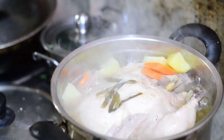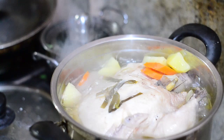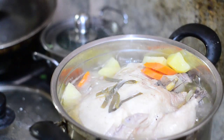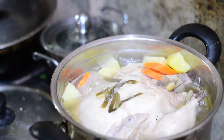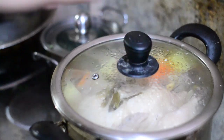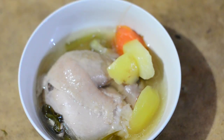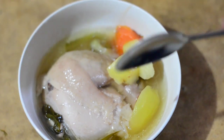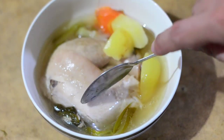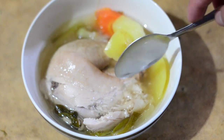This is now done! The aroma coming out of the dish right now is just so amazing — it's so unique, you don't get to have this every day. We will now plate this. As you can see, the chicken is very tender.